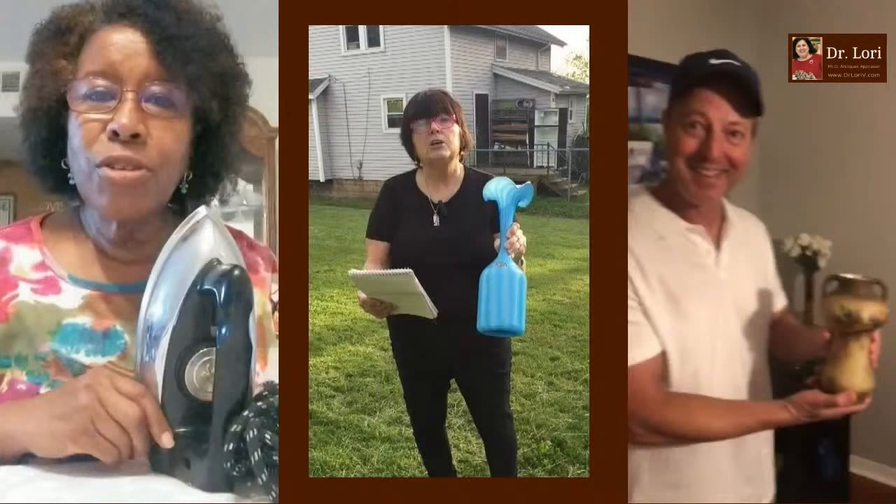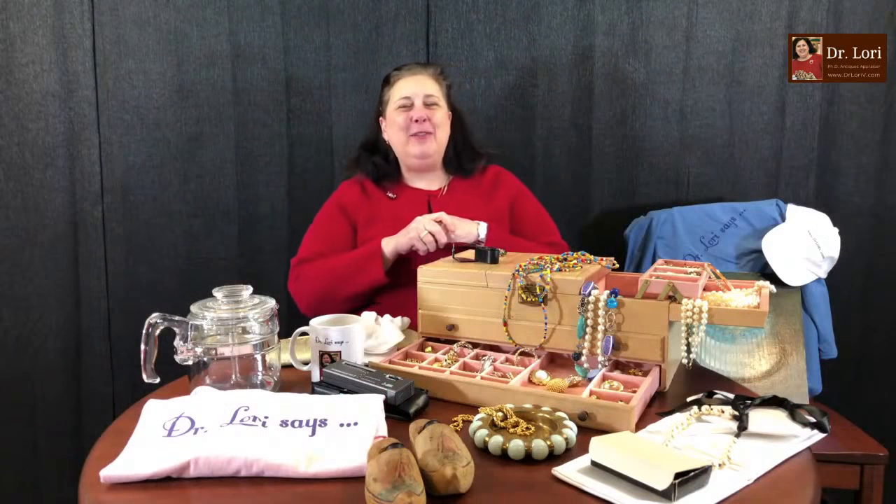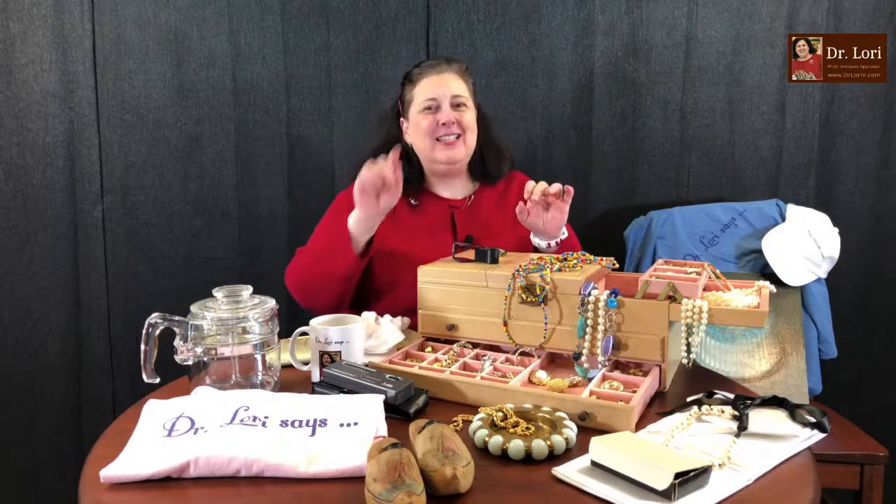Tomorrow night is going to be the Sunday premiere of the new video. You know what the new Dr. Lori video is going to be this week? It's going to feature all of you — here you are with the pieces you sent me. You sent in those videos and I appraised your pieces. So we're going to see you tomorrow night. Sunday night, 5 p.m. Eastern.